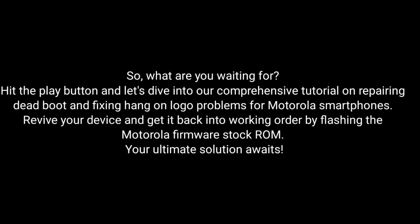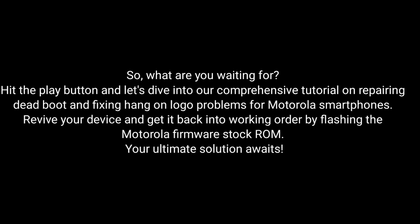So, what are you waiting for? Hit the play button and dive into our comprehensive tutorial on repairing dead boot and fixing hang-on logo problems for Motorola smartphones. Revive your device and get it back into working order by flashing the Motorola Firmware Stock ROM. Your ultimate solution awaits.